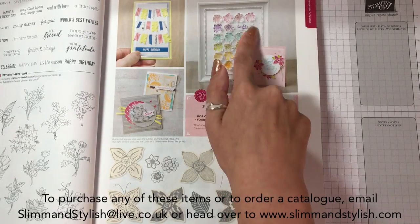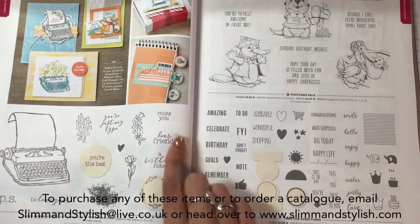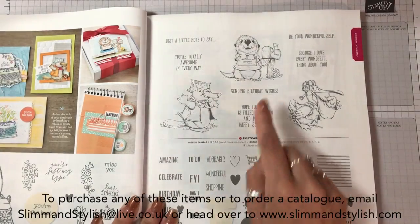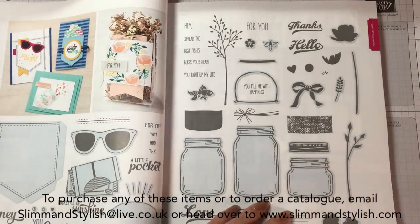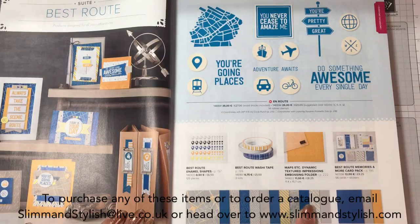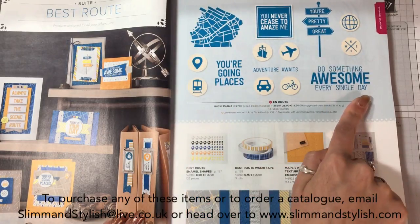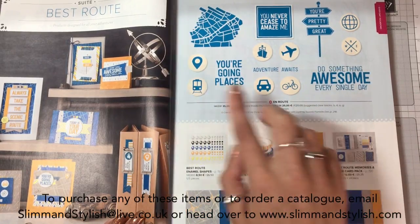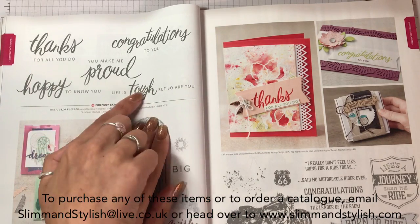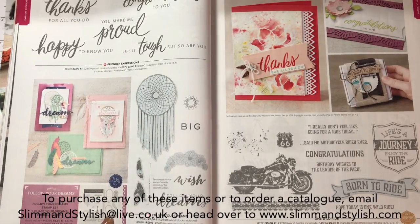To replace the pansies, since Flower Shop is gone, we now have Pop of Petal stamp set with the punch and I love these - I love what they've done with the 3D element in the frame. P.S. You're the Best is probably one that doesn't appeal to me as I'm not an overly grunge type person. Postcard Pals I am really looking forward to getting because they're just so cute. Both of these are returning from the previous catalogue and then you have the Best Route suite with DSP in my paper share, little enamel spots.